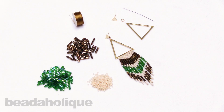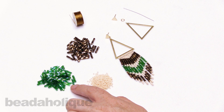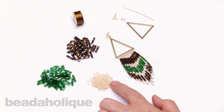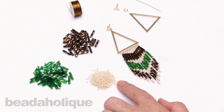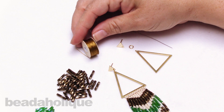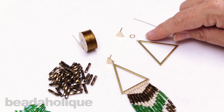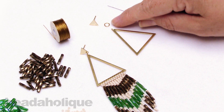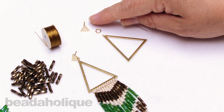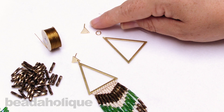Hi, this is Kat with Beadaholique and in this video I'm going to show you how to make fringe earrings using Miyuki bugle beads. Today I have two beautiful colors of these twisted Miyuki bugle beads. You can see the finished design over here is what we're going to be creating. I'm also going to be using some 11-0 Miyuki rounds for this as well. I have this triangle frame, a jump ring, and a little post earring. You can choose whichever back you like for that post earring — a bullet back or whatever fits your style.